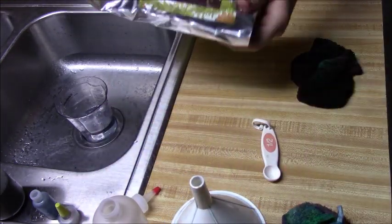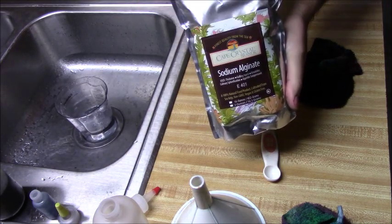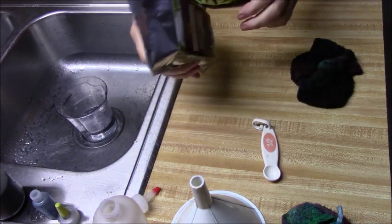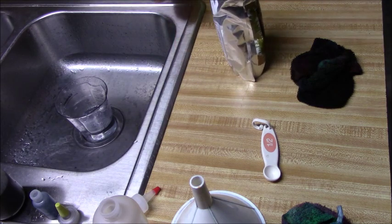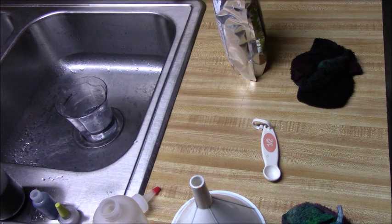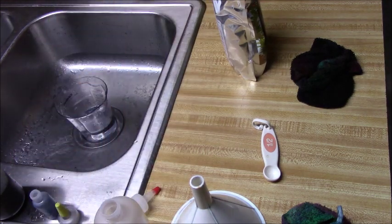Recently I found some sodium alginate on Amazon — I'll put a link in the description box. This is a really fine powder that dissolves much quicker and easier than the other stuff. I wanted to show you how I use this for either making thick water or thick dye, which is for your regular tie-dye.